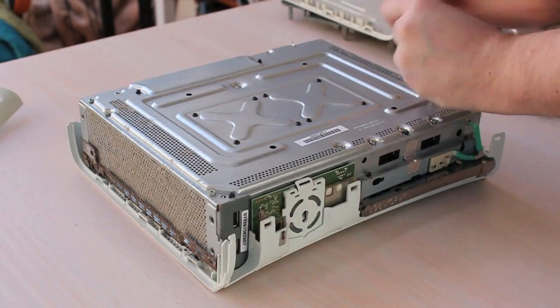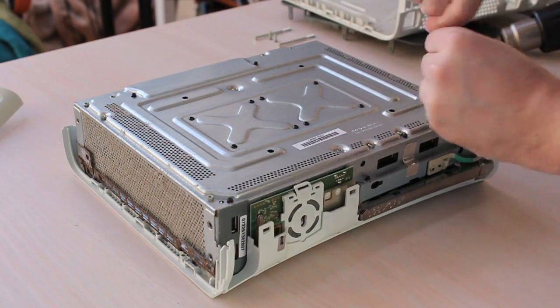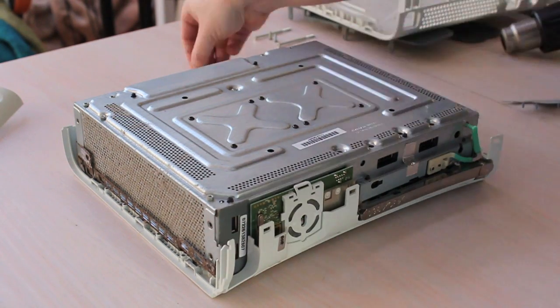And then you've got a bunch of screws — I believe they're T10 or T8. I was using a screwdriver that was not a very good fit and didn't have a very good handle, so it took me quite some time to get the screws out.